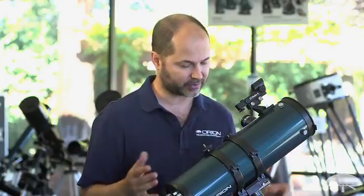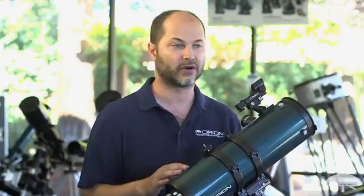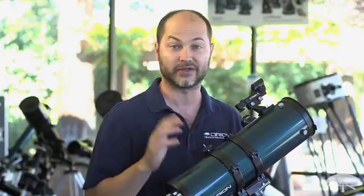These tips will work with any telescope. Right here I have, for example, a 4.5 inch reflector, but these tips work for the smallest little 60mm refractor all the way up to the largest reflector you can haul out with you when you go out camping.